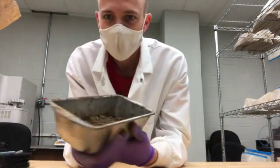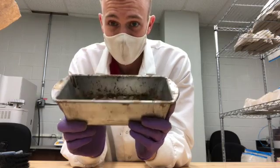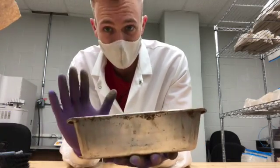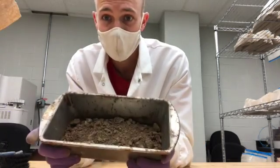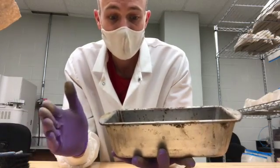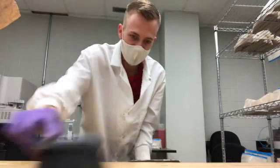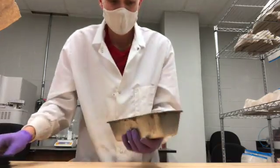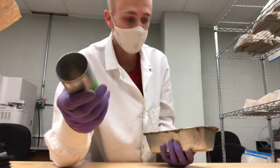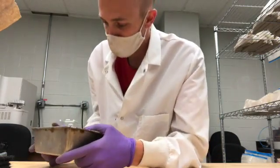And voila — it's ready to go in the oven. After it's been in the oven, I'll take it out, put this pan on the scale, and because I took the initial tare weight of the pan, I can subtract the pan's weight and get the mass of the soil. To get bulk density — grams per centimeter cubed, so mass per volume — you take the grams of the soil divided by the volume of this cylinder.